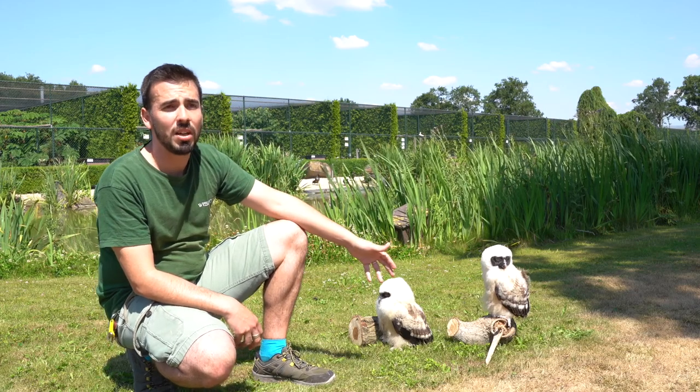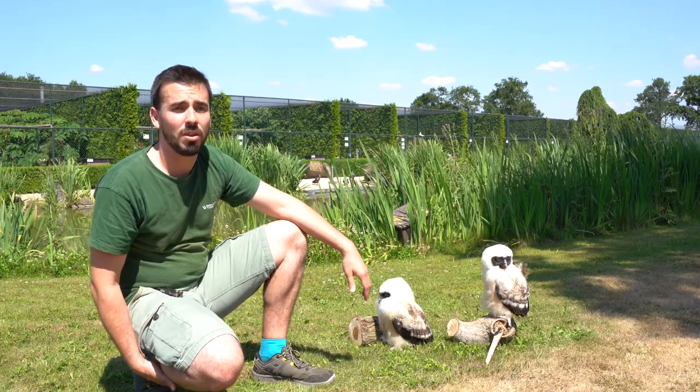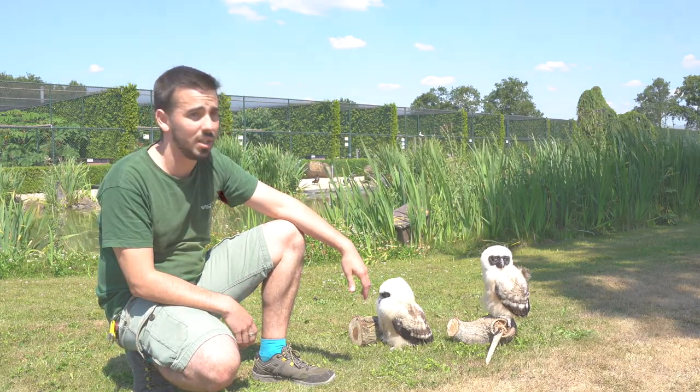This is a species from South America, but it adapts really well here to the weather of the Netherlands. So we have had really great success in breeding them.